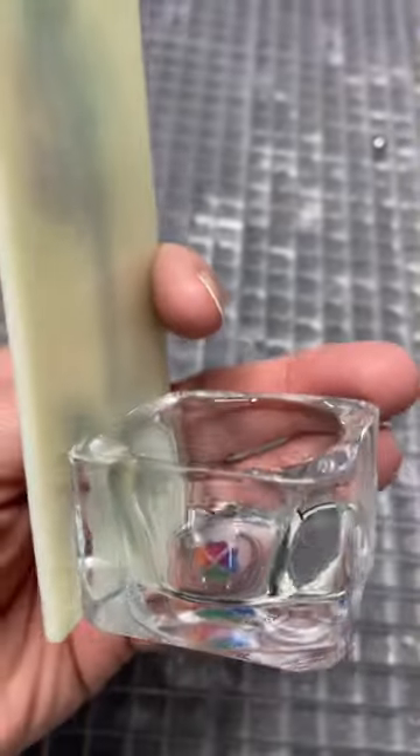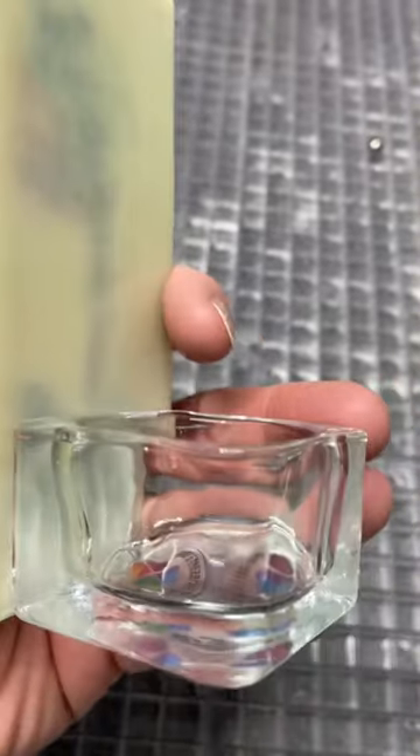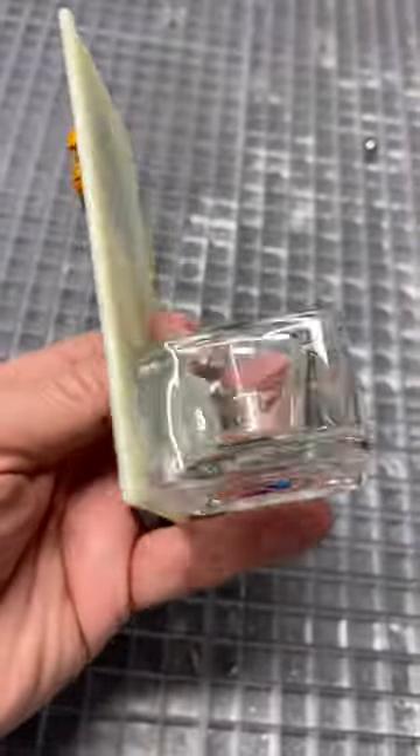I found these candle cups on Amazon — I absolutely love them. They're nice and flat, so I just glued a candle cup to this. I'll drop a link to these in the comments below if you are interested in checking them out. They're really affordable and they're really cool.